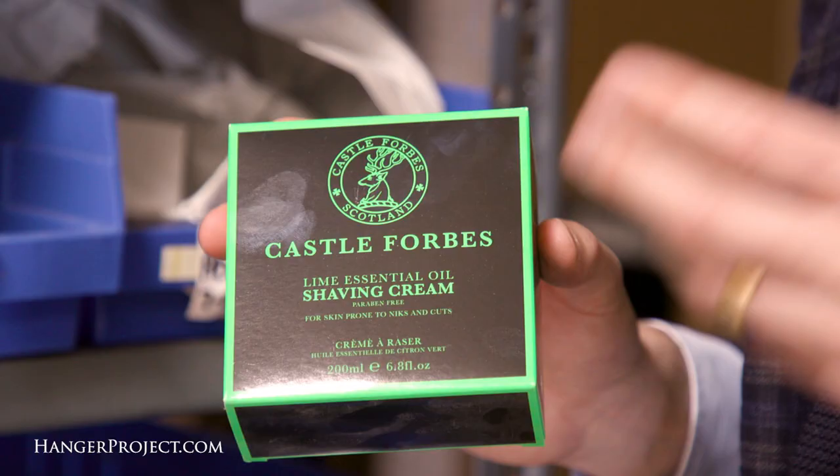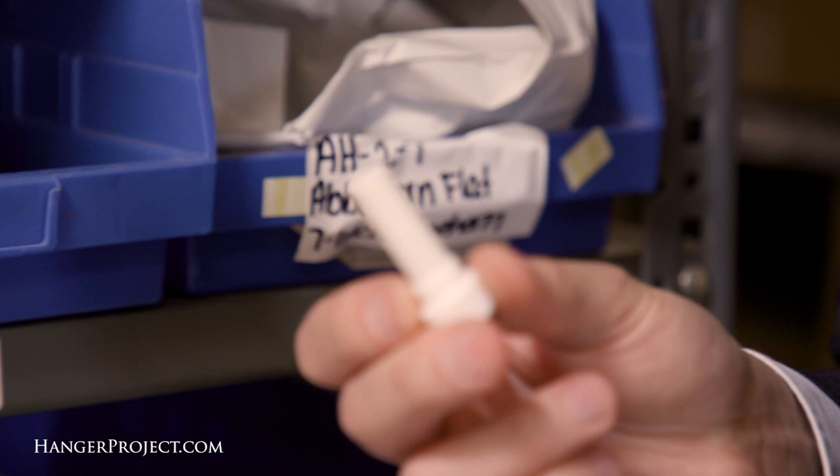Here at Kirby Allison Hanger Project, we have an extensive wet shaving section with a highly curated selection of some of the best shaving products in the world. If you're still shaving with a multi-blade cartridge razor, you owe it to yourself to really discover the magic of true wet shaving with a double-edged razor, a nice badger brush, and a beautiful shave cream.